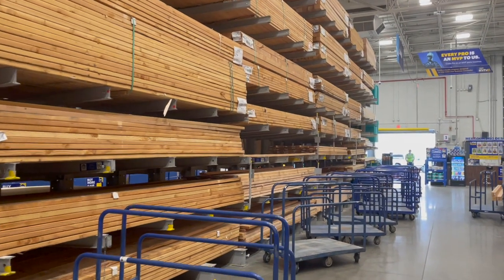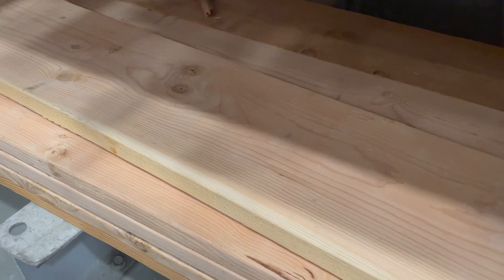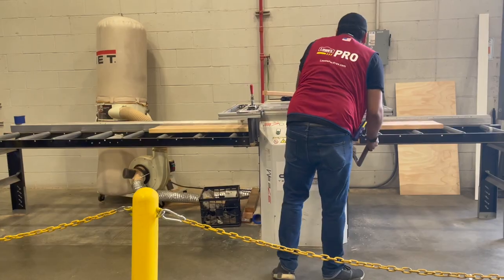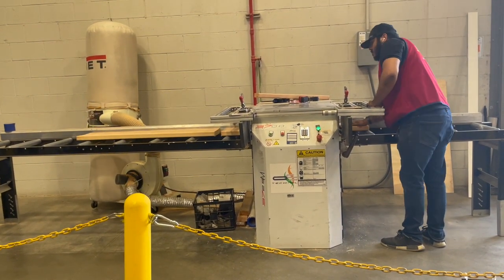First it started with a trip to the hardware store for wood. This project is completely customizable, which I love, so to fit my space I needed one 48-inch piece for the seat and two 18-inch pieces for the legs. Thanks to the handyman at Lowe's who used the saw to make the cuts for me, because again, I am not a carpenter.